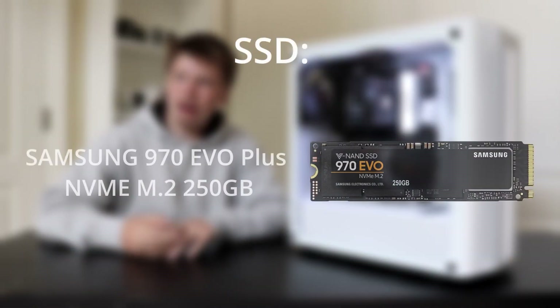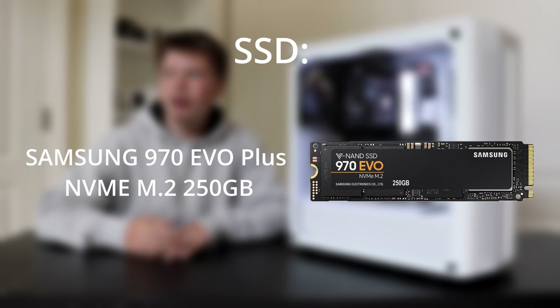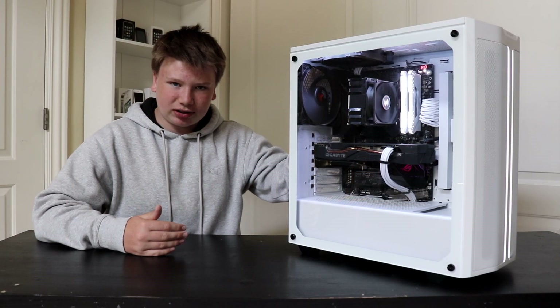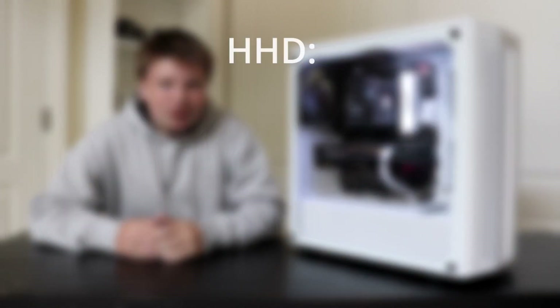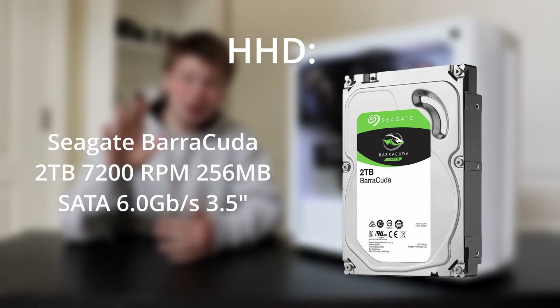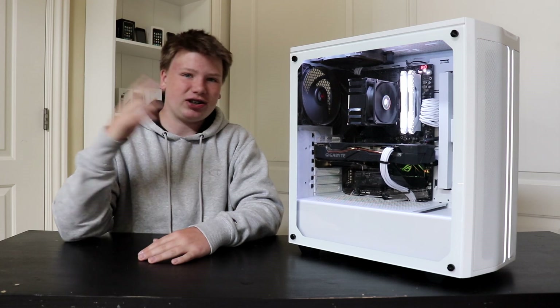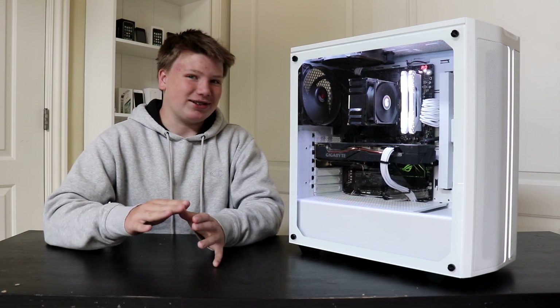For my storage I'm running a Samsung Evo Plus 256 gigabytes. That's just my boot drive and it still takes around 30 seconds to boot even though I have an M.2. And then for my main drive I have a 2 terabyte Seagate Barracuda which just does the job. It did fail on me once and I had to get a replacement, but they sent it out to me. Just if it starts clicking, replace it.